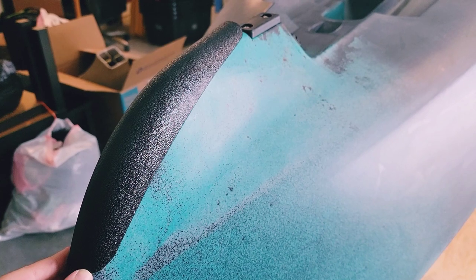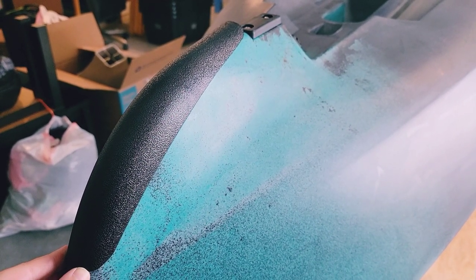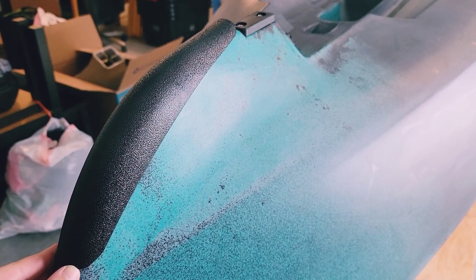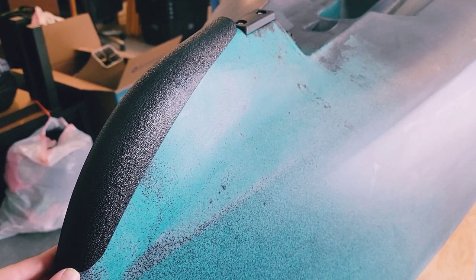We're going to start by test fitting — setting the Bumper Bro out on the keel of the kayak to figure out how we want it to sit and where we want it positioned. At that point we'll use a pencil to trace out the outline of the Bumper Bro where it sits on the kayak.